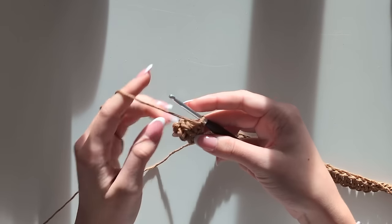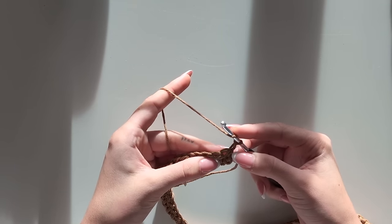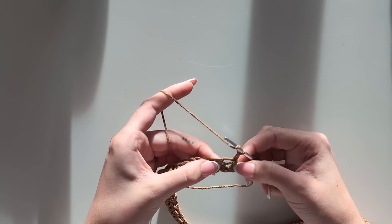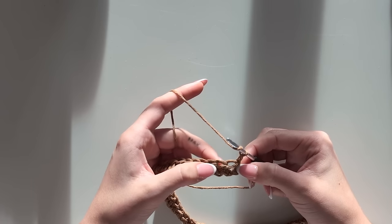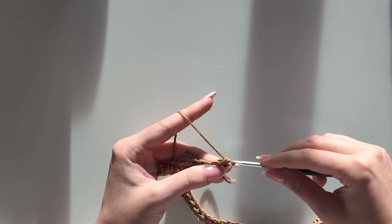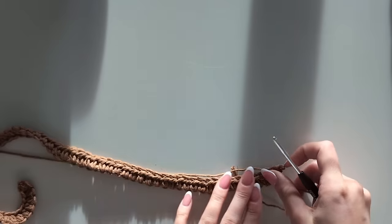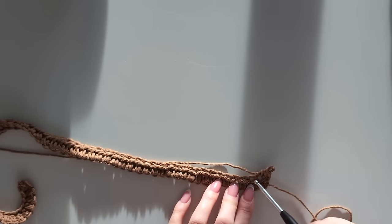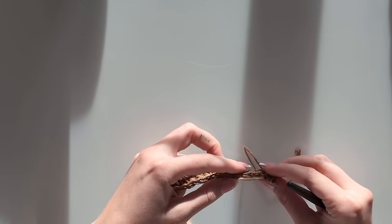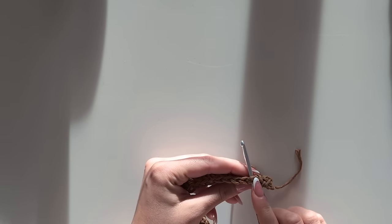You're just going to chain up one, turn around the project, and start with your half double crochet right into this first loop. This is your first half double crochet, and you want to go through the loop in the middle of the two you did. So this is one half double crochet, this right here is another one, and in the middle is the loop where you go for your first half double crochet in row two. From now on you're always going to go through these big loops. If you look from the top, you'll always see these V parts, and you always want them at the top of your hook.